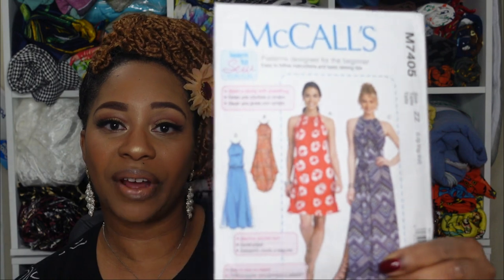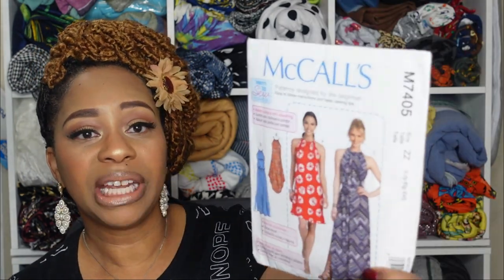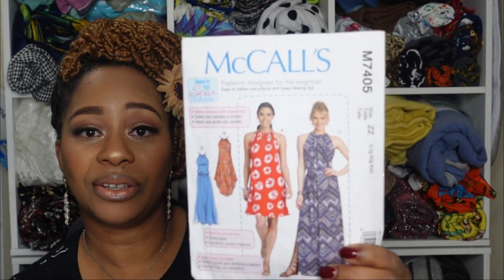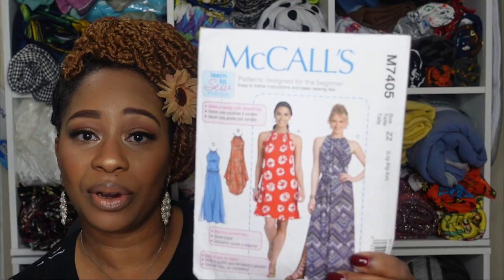The next category features a look of cut-in armholes with neckline casings or neckbands, and they all look very similar. The first pattern is McCall 7405, and views B, C, and D are perfect fits — the necklines on these have casings for a gathered neckline. View D actually has an elastic casing, so that view would also fit into the elasticated waist category.